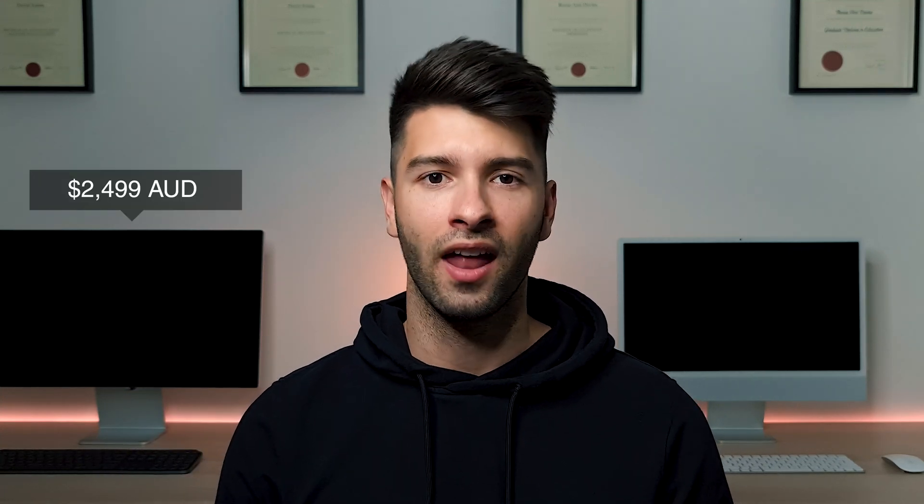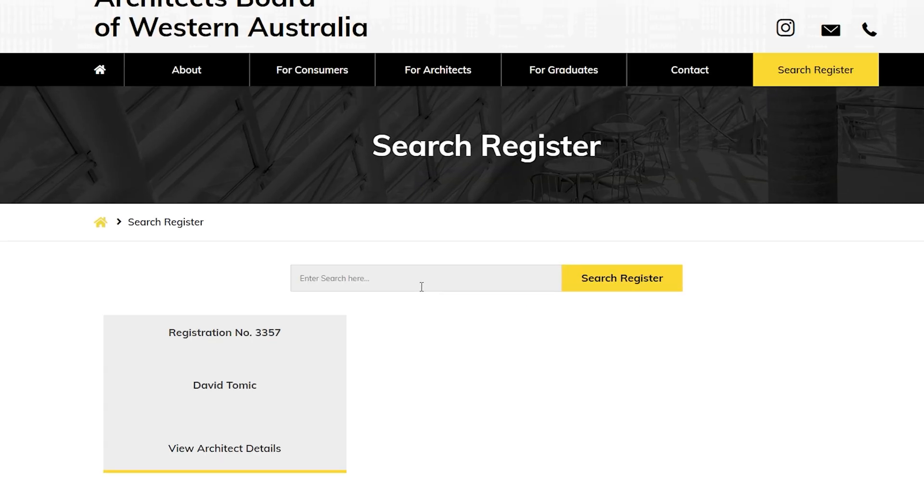Right now, that brand new Apple Studio Display behind me is nothing more than a dust collector. Let me explain. What's going on guys, welcome back to the channel. For those of you who don't know me, my name is David Tomic and I'm a registered architect here in Western Australia.